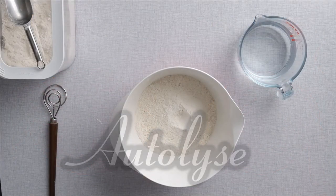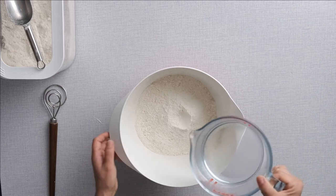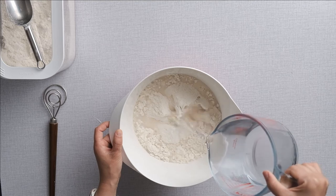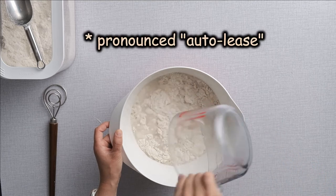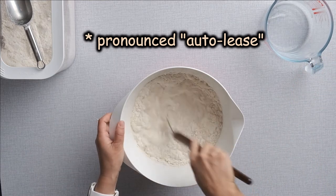Autolyse is the process of hydration of the flour through gentle mixing and then leaving to rest for a period of time. You heard well — autolyse, not autolyse — pronounced like this because it was invented by a French bread expert.